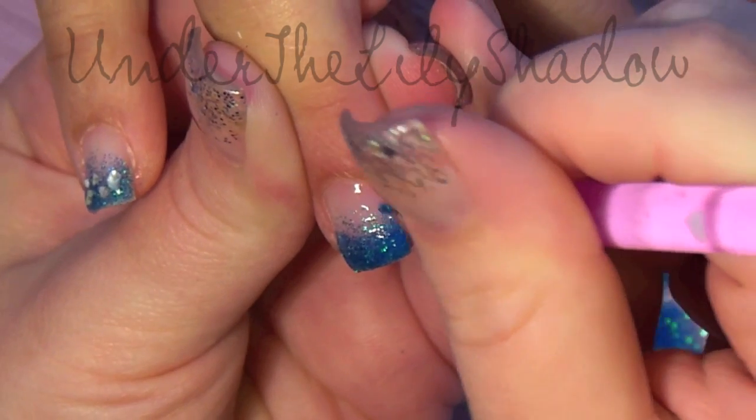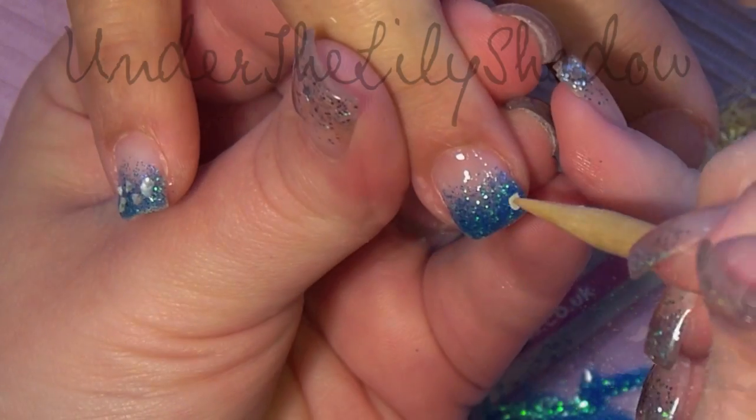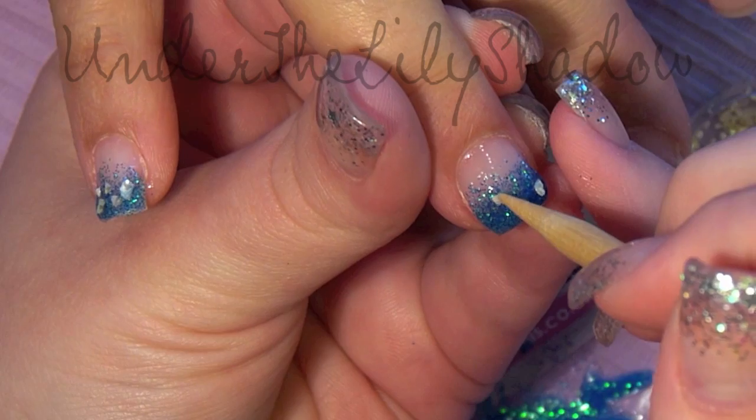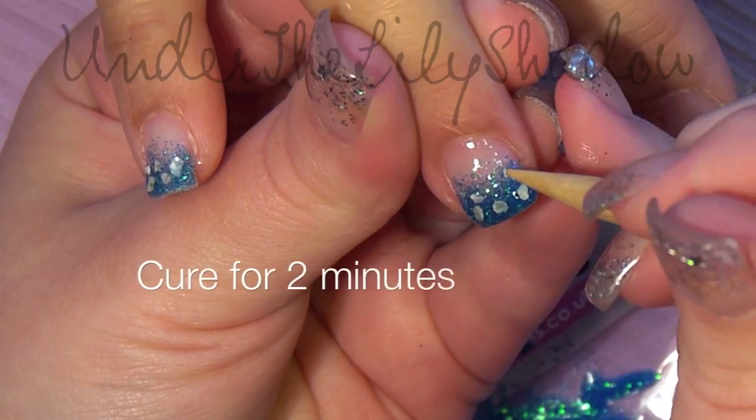To get a nice gradient I'm just poking around with a dotting tool to make it look better, and then while still uncured I'm placing some crushed shells into it. When you're pleased with how it looks you can cure it for two minutes.